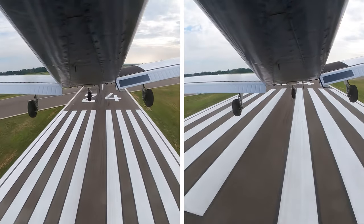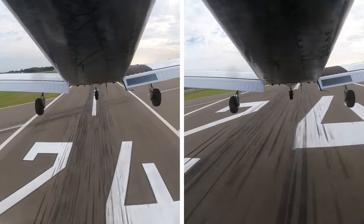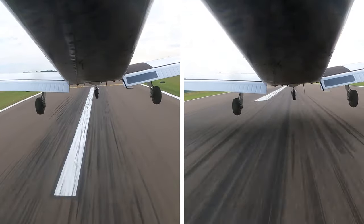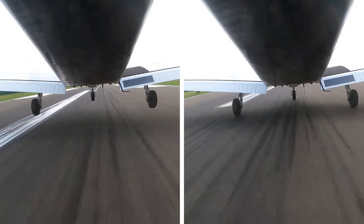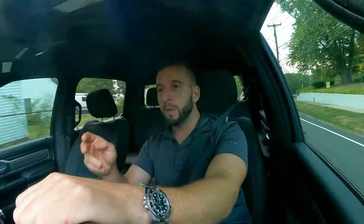I'm getting ready to do my cross-country, my solo cross-country, so I will try to post a video about that as well. That's going to be from Bridgeport — KBDR — to Groton, then Groton to Poughkeepsie, New York, and then Poughkeepsie back to Bridgeport. The GoPro batteries tend to die pretty quick though, so I'll see how much I can get. After that, I'm going to do a really cool night flight with my instructor in a Cessna 172 — a night flight to Philly.